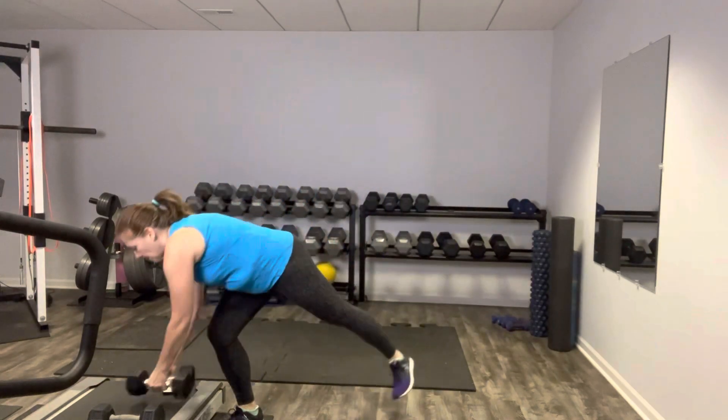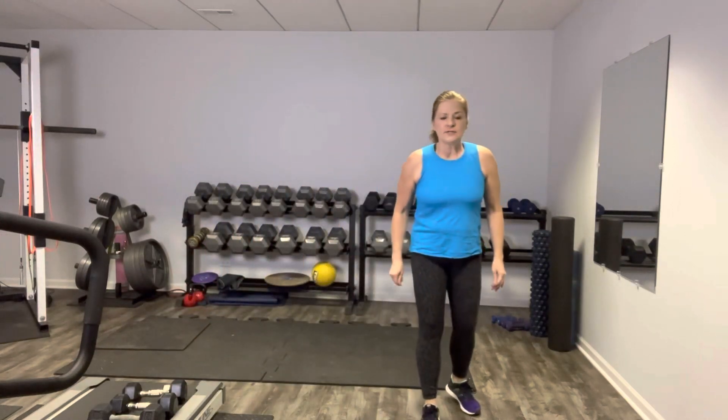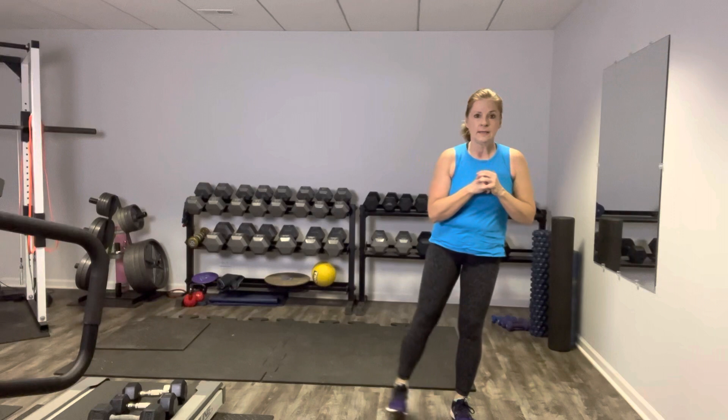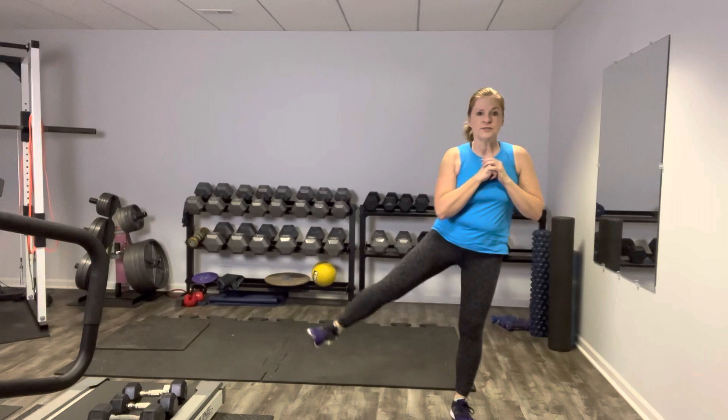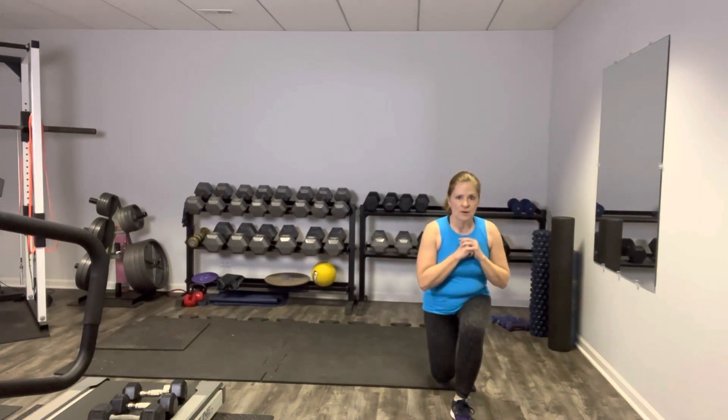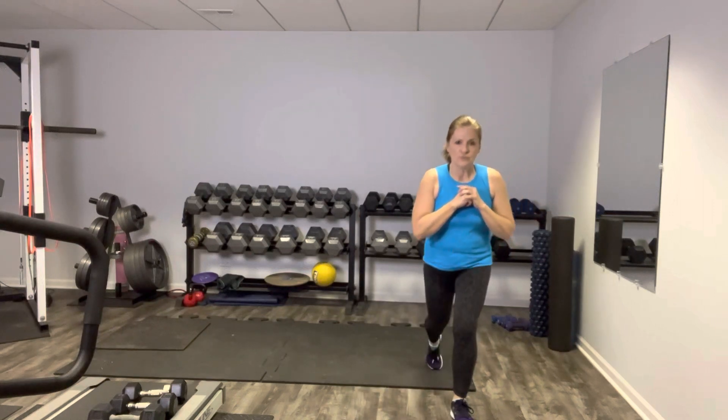Moving on — we've got a reverse lunge with a side leg lift. We're going to stay all on one side. It's reverse lunge, step it up — you could kickstand here or you can balance — then side leg lift. Toe of that free leg faces the front of the room, making that medial hip do the work. Control it — you're strengthening that part of the body. Maybe your free leg never touches the ground, but it's okay if you kickstand as well. You don't have to swing it up super high — it's slow and controlled. Toe points forward. Nice job.